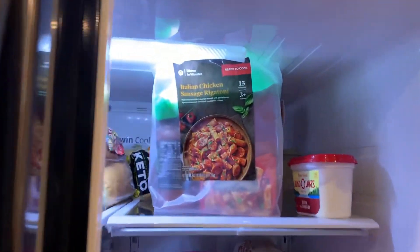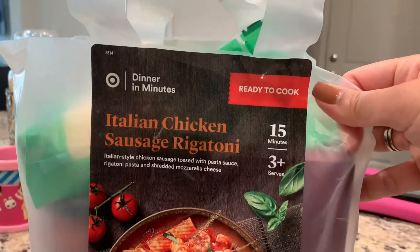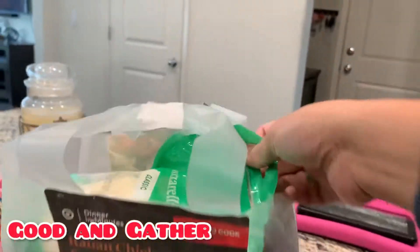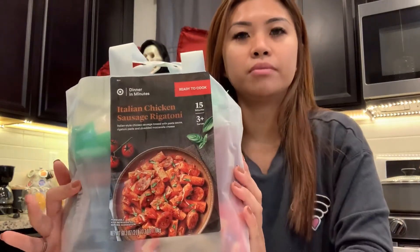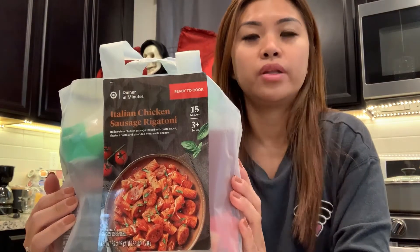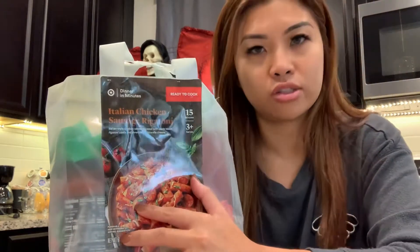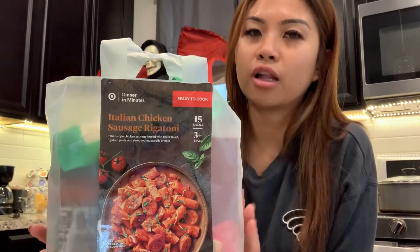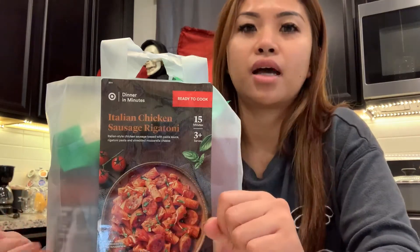So this is the one I got from Target recently. The brand is Good and Gather — it says 'Dinner in Minutes,' ready to cook in 15 minutes, and it serves three people, maybe more. The kit comes in different recipe options: they have different pasta recipes, a rice recipe with meat, and a macaroni and cheese recipe. The one I chose is the Italian Chicken Sausage Rigatoni. Everything you need is included, and the whole kit costs about $14.99 — it varies by recipe but it's always less than 20 dollars.